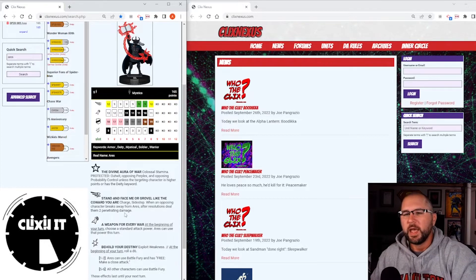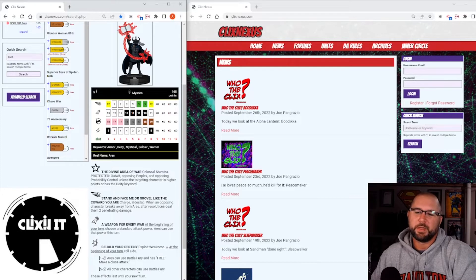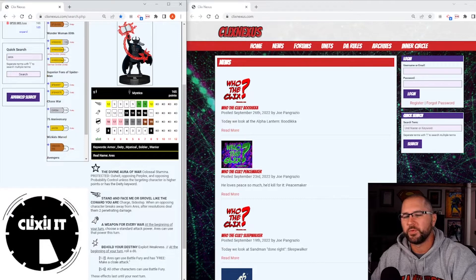He has a damage power called Behold Your Destiny — Exploit Weakness. At the beginning of your turn roll a d6: on a one or two, Aries can use Battle Fury and has a free make-a-close-attack; on a five or six, all other characters can use Battle Fury. That's basically the Emotional Modifier but at a five-or-six chance of triggering. Again it's not great — it could be situational. I really wish there was a three or four option — maybe Outwit, Perplex, or can only be attacked once this turn. I don't like that there's a one-two and a five-six with nothing in between three and four.